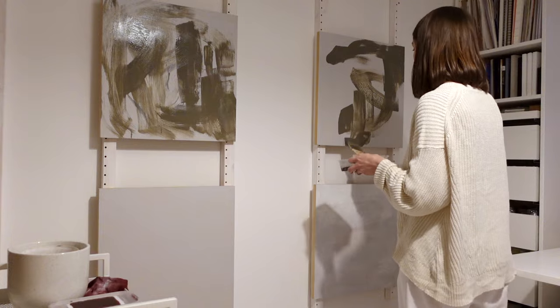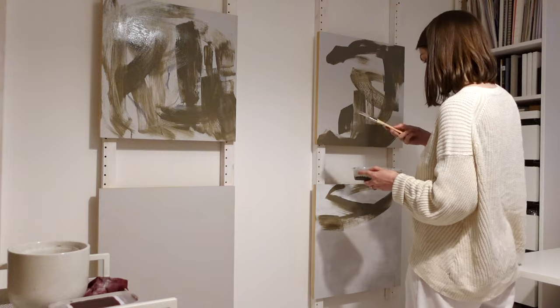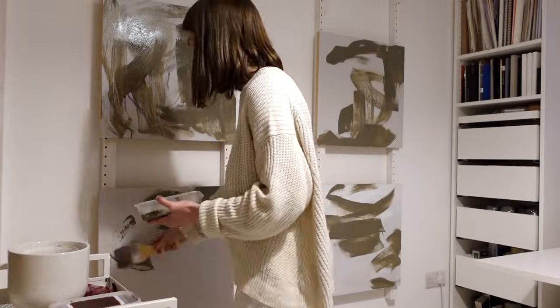It's really fun working on several pieces at once like this. I've never had the space to just have several pieces right in front of me — I always had to put one aside — and I really enjoy doing this parallel work.